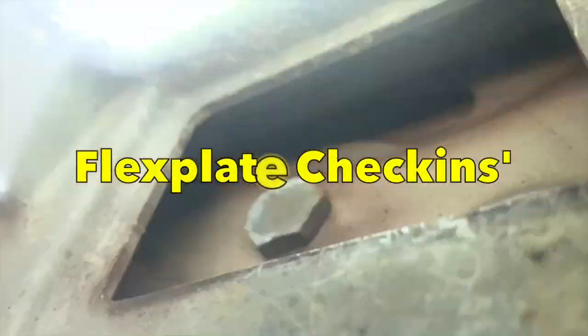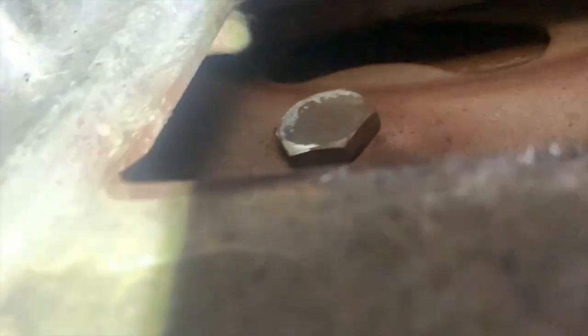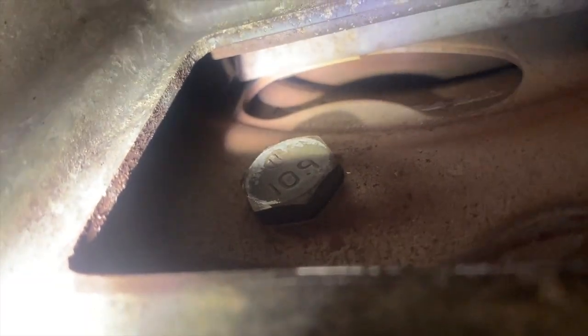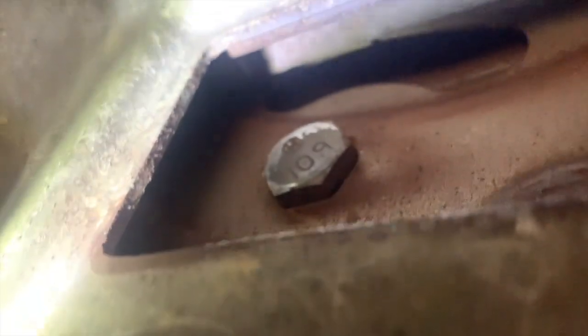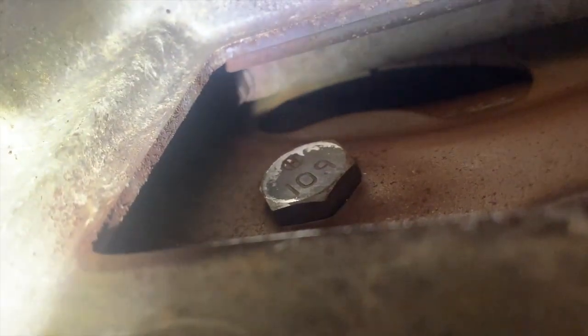All right, you crazy kids — here we are lying on the cold cold ground diagnosing a flex plate, and we have 100% confirmation of this diagnosis. I'm going to shine my light up here. See that kidney bean shaped opening? The camera's having difficulty focusing, but you can see the crack at the very top of the kidney bean shaped opening right there.